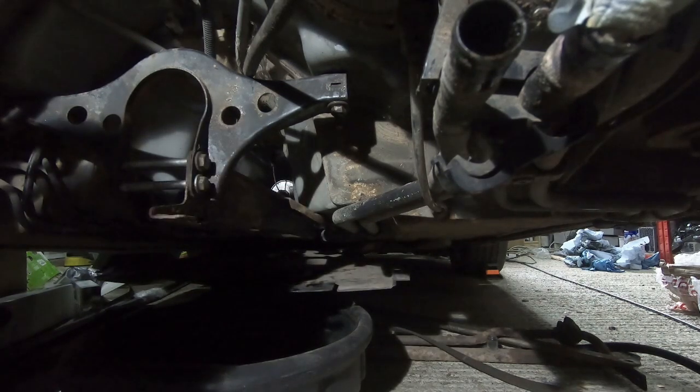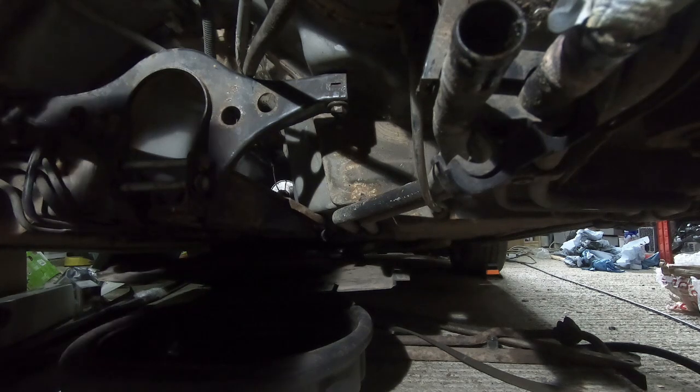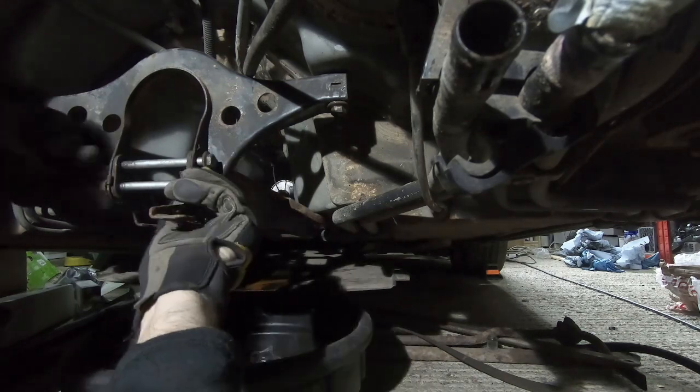After taking the time to put the engine mount back into place, I'm going to take it out again and just see if there's any extra space to be had down this end of things.